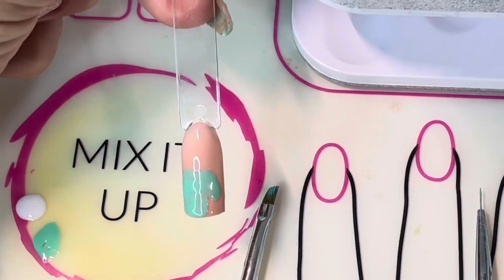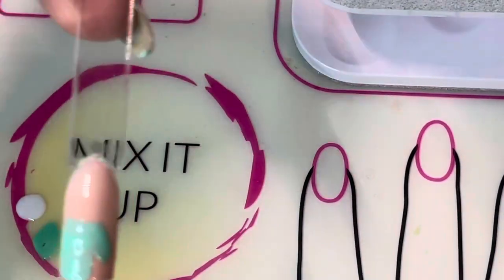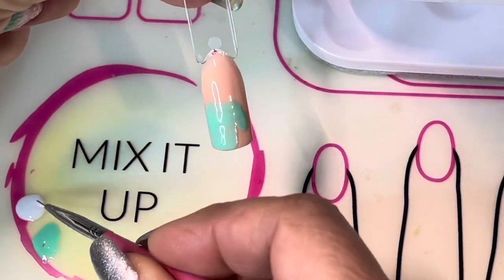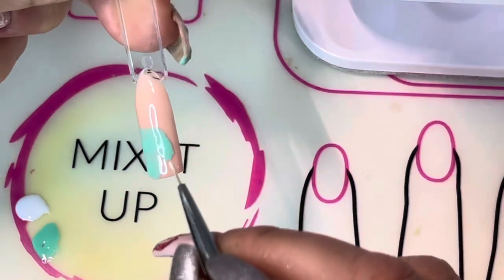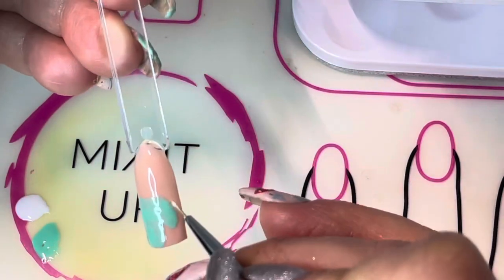Okay, time to cure — 45 seconds. So we've cured the mitten. Now we're going to go in with some Lovey-Dovey and a liner brush and we are just going to line the mitten.